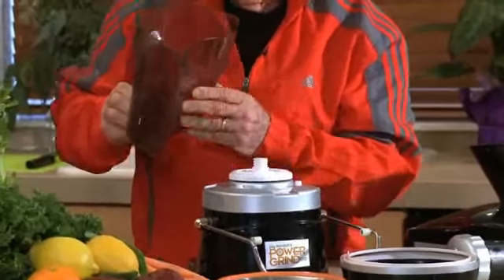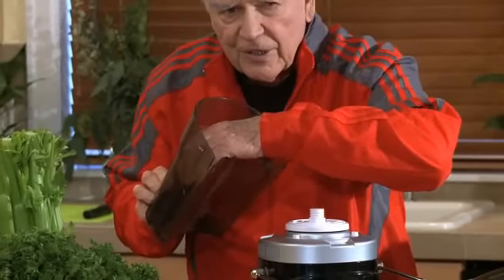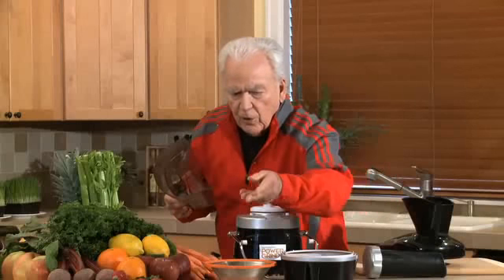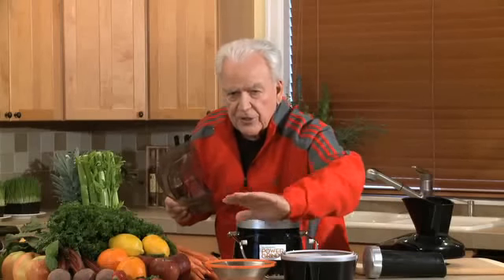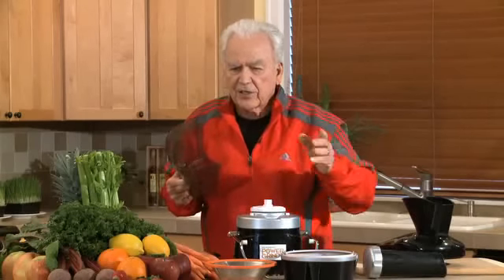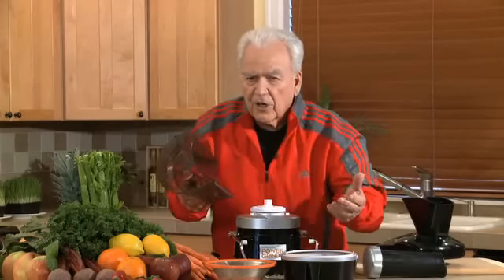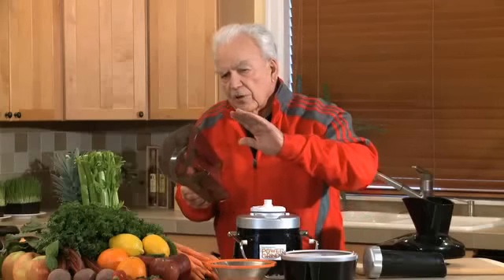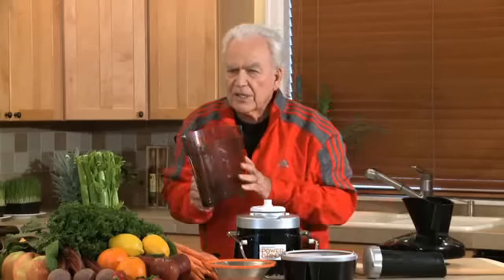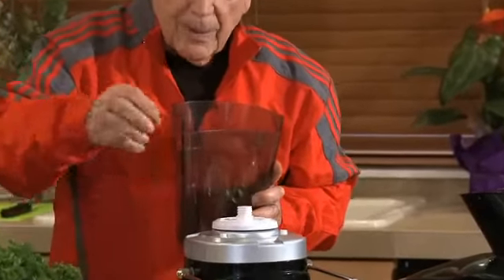We have the receptacle, and I like to put a plastic bag in here because this is where all the pulp is ejected after you've extracted the juice from the fibers. I like to save this pulp, dig a hole in the backyard, and bury it and cover it with dirt. This way I have an organic vegetable garden. It's a tremendous way to put nature and nutrients back into your garden so you can grow flowers, plants, trees, fruits, or vegetables. We never throw the pulp away — it goes back to Mother Nature.